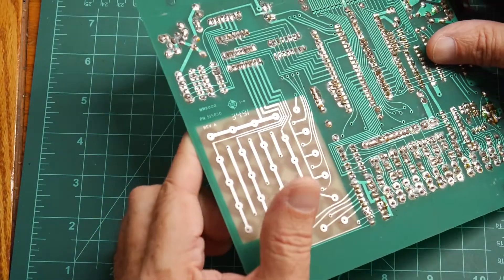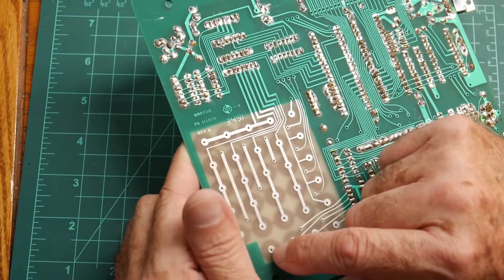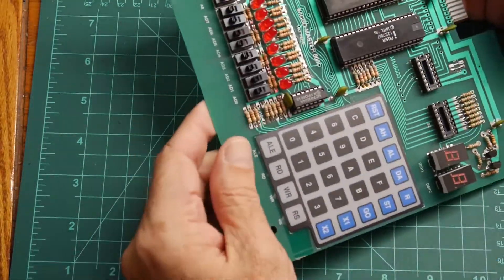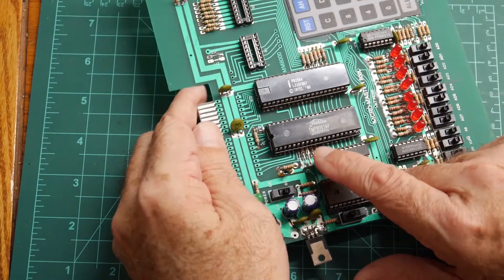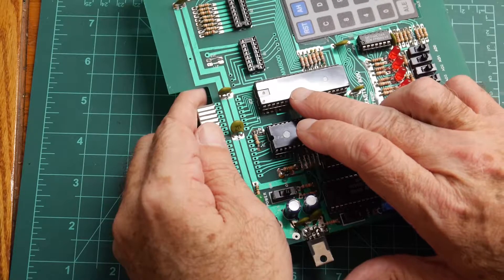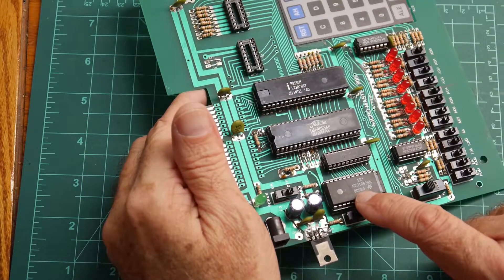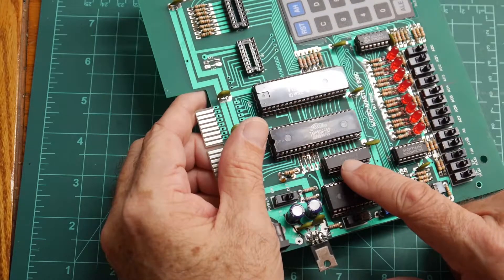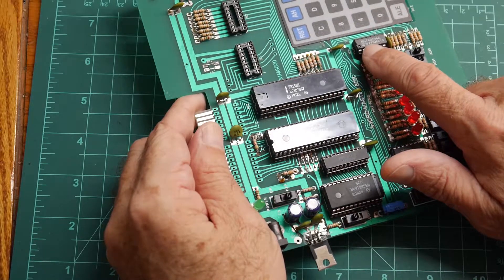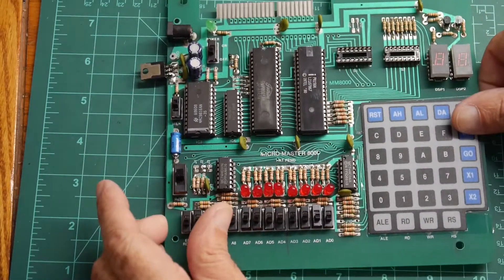Let's see here. Rev A board. I don't see a date code on it. Let's check the parts. Part date codes are 84... 86... 88. So, fairly recently in the grand scheme of things.